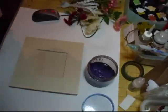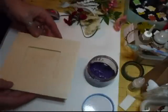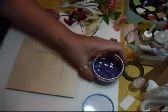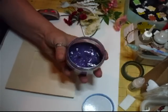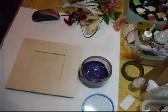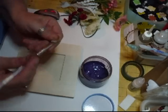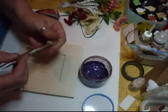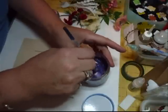Hi everyone. What I'm going to be doing now is altering this wooden frame. To do that I've made up this — I made it up a while ago and used it the other day — which is the purple background. Yes, it's purple, and I used it in the fairyland piece, but I want to use it again.